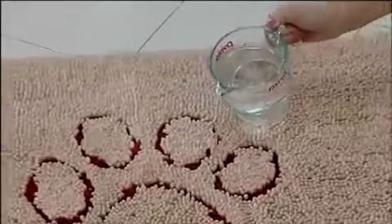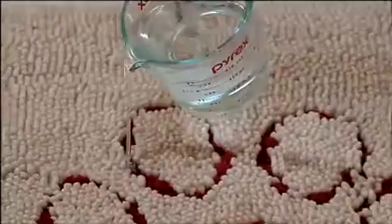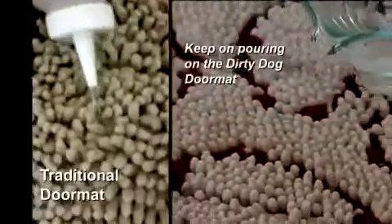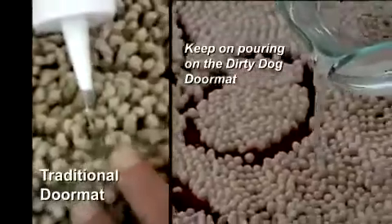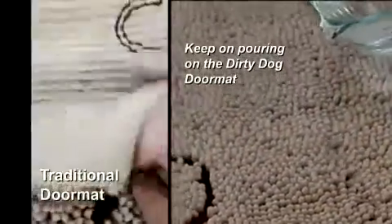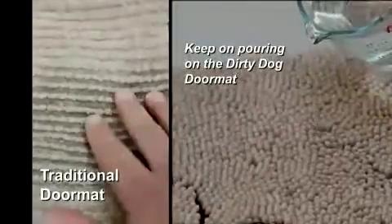the Dirty Dog Doormat can hold up to seven times its weight in water and mud. Let's see what happens when we pour water on a regular doormat. As you can see, the water puddles up and doesn't absorb into the mat. The water quickly soaks through to the underside.